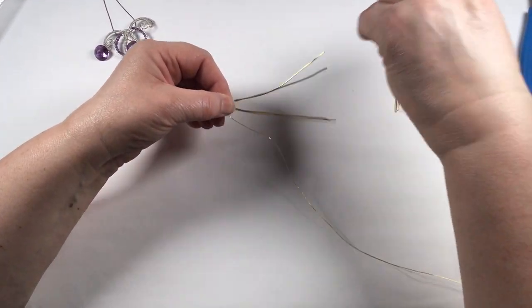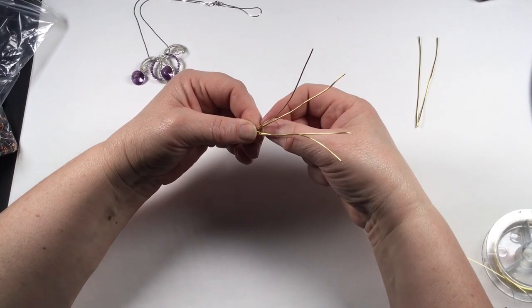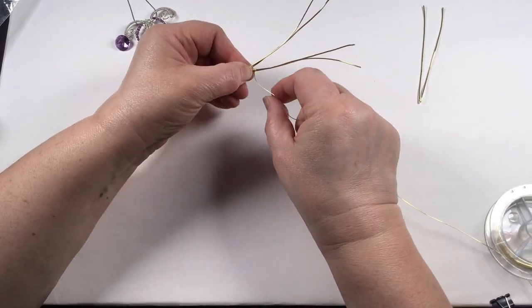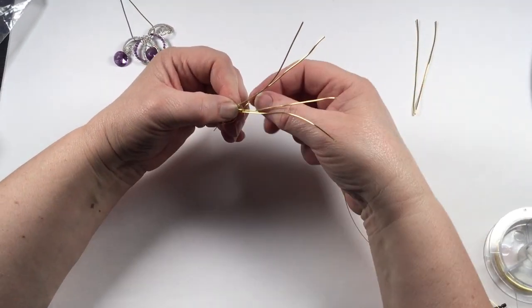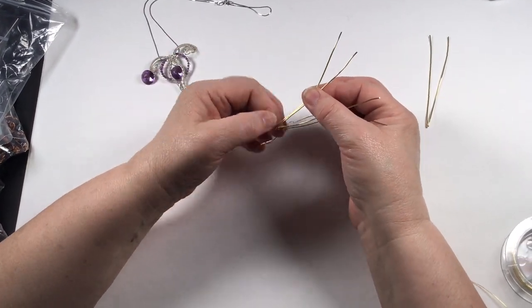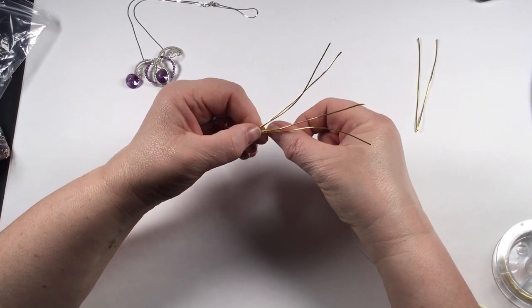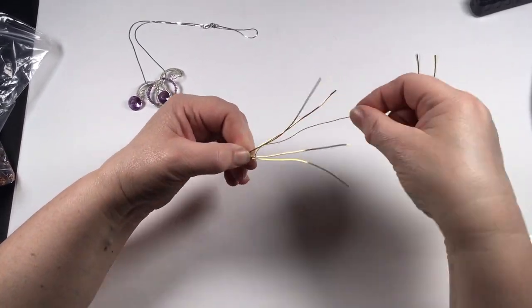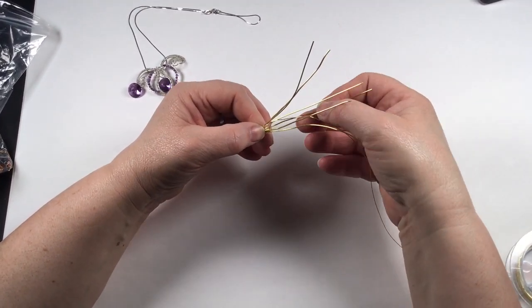Then we're going to add the outside wire — the longest one. Curve them slightly outward and wrap twice around both. Don't do it too tight because you need to get that wire through, then you can pull it tight and it will fit quite nicely. Then do five times around the base. At this point I'd recommend temporarily wiring these together with a scrap of 0.4mm wire, because they will start moving.